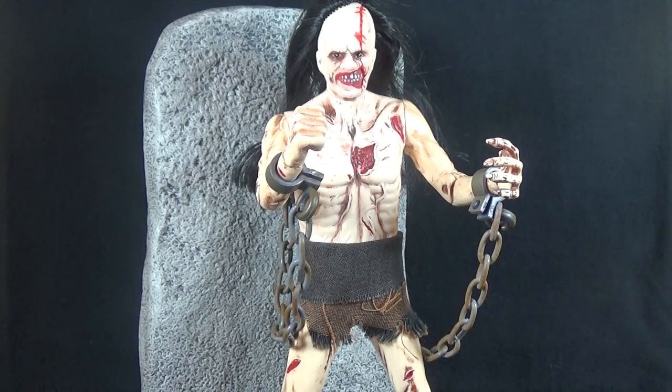Today on Outside the Box Reviews, we're taking a look at the Full Moon Toys Legends of Horror Castle Freak figure. Never heard of Castle Freak? Never heard of Full Moon Toys? Well, you're not alone. Castle Freak, if you're a hardcore horror fan, you may have heard of it — another film from the director of Re-Animator, starring the star of Re-Animator, Jeffrey Combs, and it's actually not a bad watch.